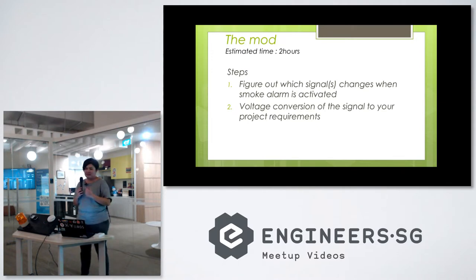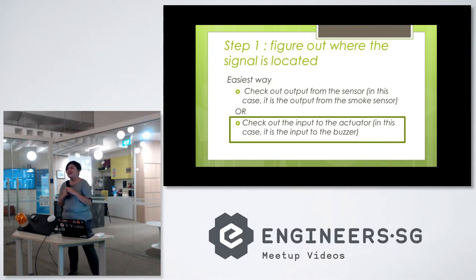Let me go through the basic approach. Whenever you want to tap any signals for any device, there are two things to figure out. First, what is the signal we are trying to tap? Second, after tapping the signal, how do we link that signal to whatever electronics we want to connect it to? For electronics hacking, there are two options: either we tap the signal from the sensor, or we tap the signal from the actuator — basically either from the input or the output.